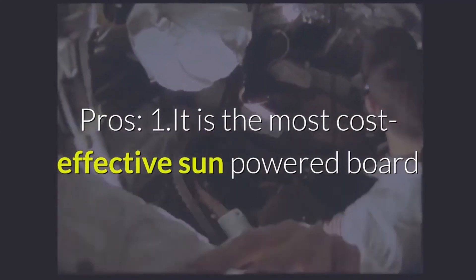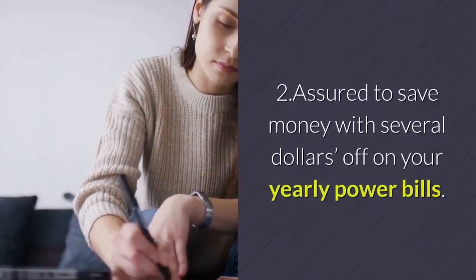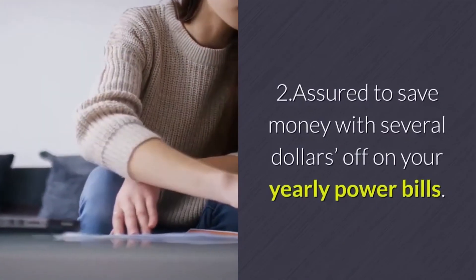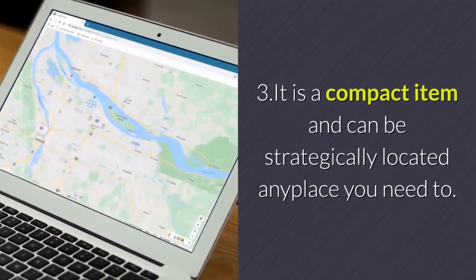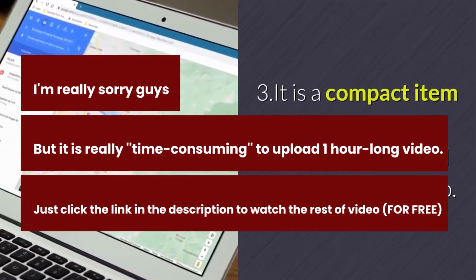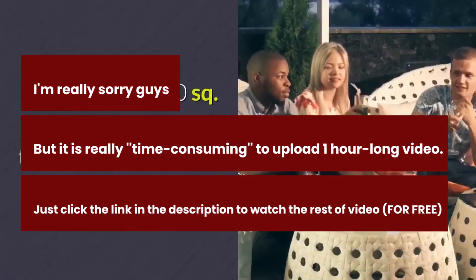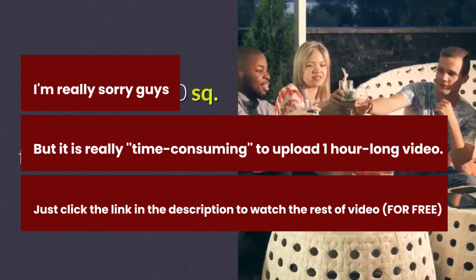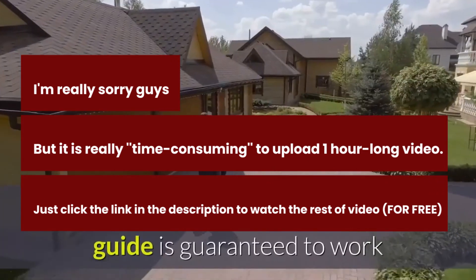Pros: 1. It is the most cost-effective solar panel ever made. 2. Assured to save money with several dollars off your yearly power bills. 3. It is a compact item and can be strategically located anywhere you need. 4. No maintenance and extra costs required. 5. Takes around 10 square feet of space in your backyard or any other bright sunlit room.